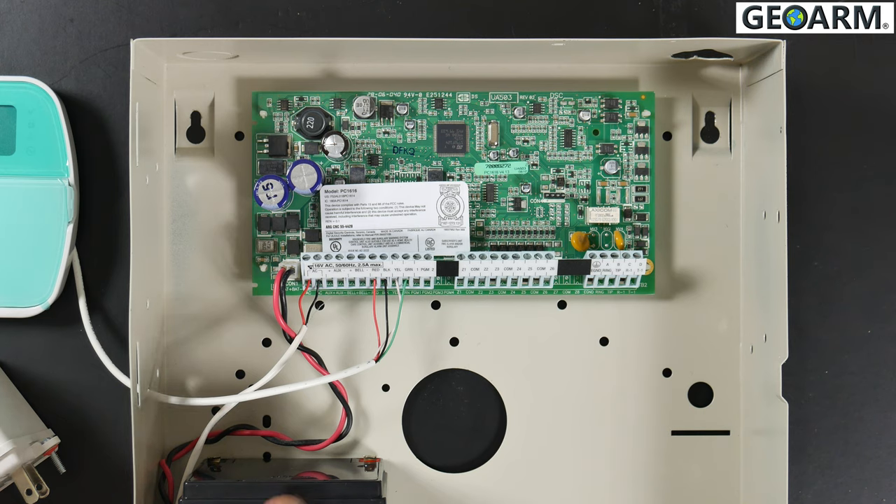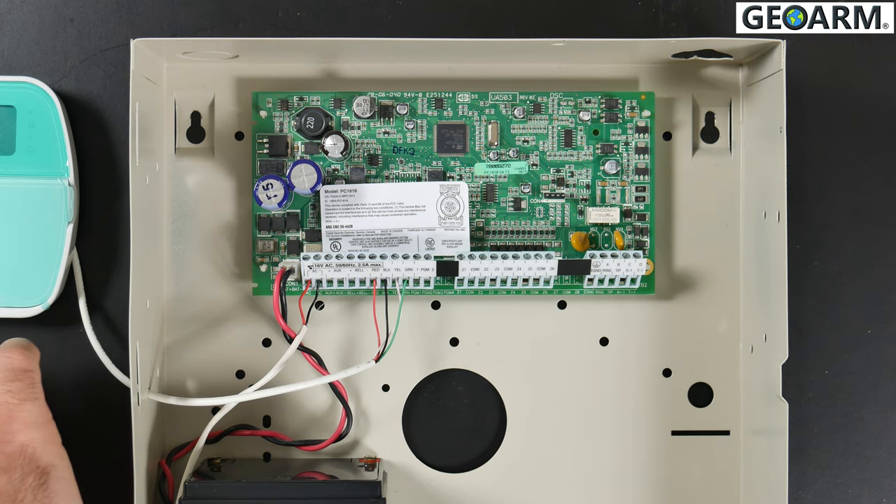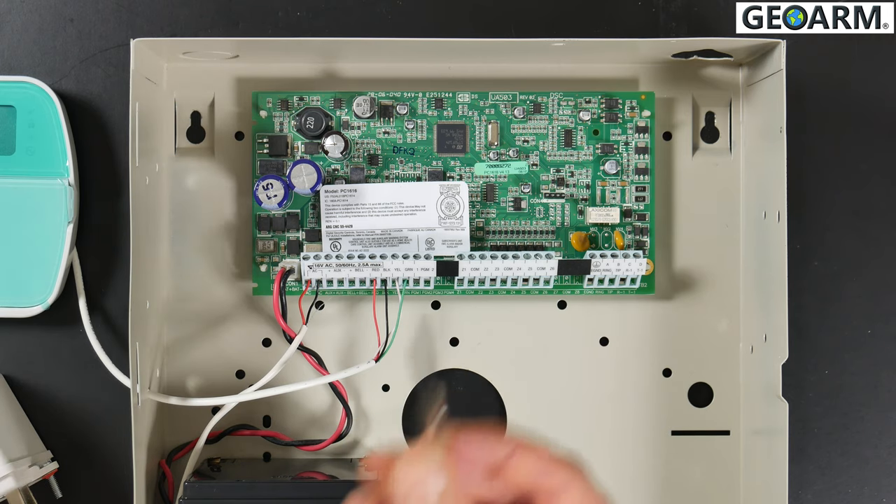Key note: make sure the backup battery is unplugged as well as the power transformer. You'll need a small flathead screwdriver.